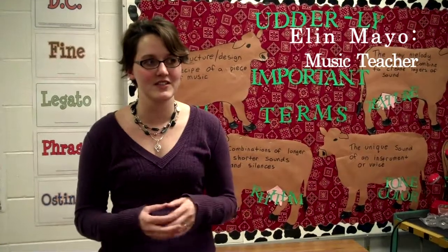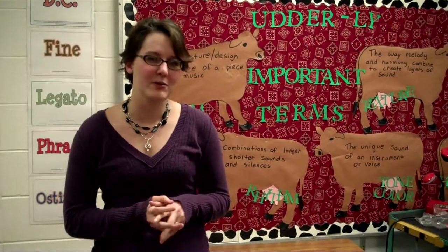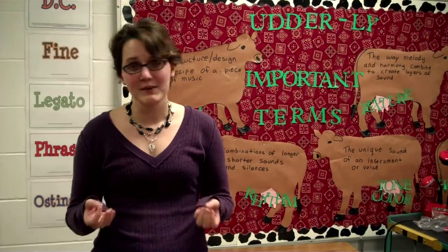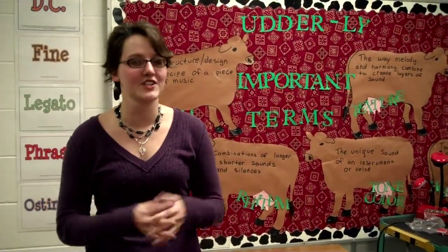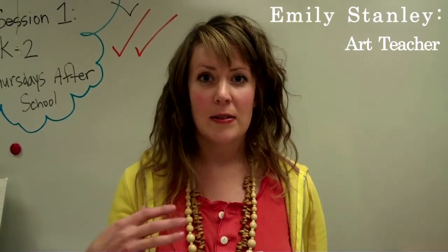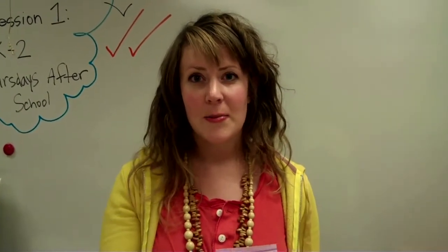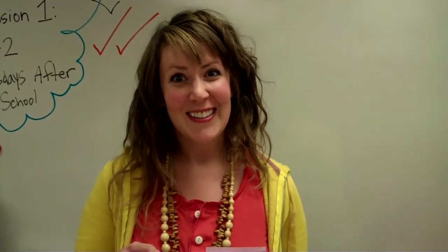I felt our students were thoroughly engaged for the whole assembly. They did a really nice job of incorporating some key terms and topics in music and how bluegrass music relates to all the different genres. It was a learning experience as well as incredibly engaging for all the students because they were in this intimate setting with the band listening to their music very close range. It was really fun to see the kids get engaged and learn about bluegrass music.